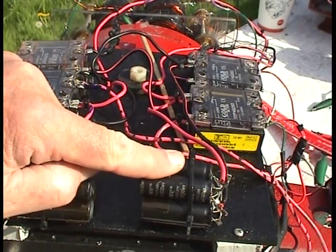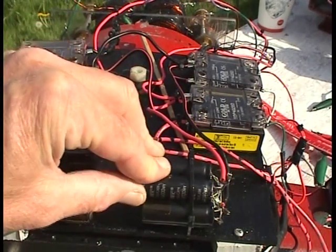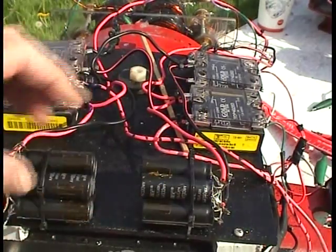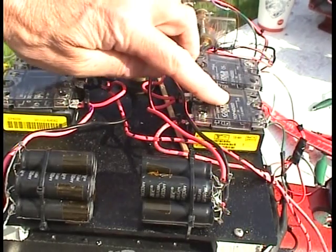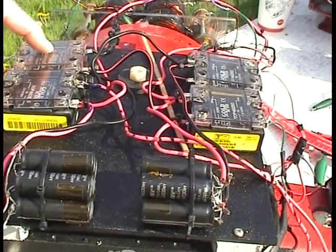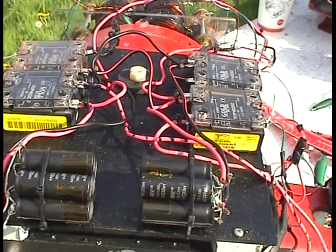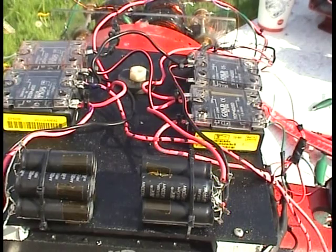Here are the two cap banks. There are 270 µF caps, 330 volts, DC type, and there are seven of them in each bank. I now only have four relays total: one, two, and one, two. This one is a discharge, this is a discharge, this is a disconnect, and this is a disconnect — same as before, but I'm no longer doing the high and low of the caps. Okay, let's trace the circuit now.